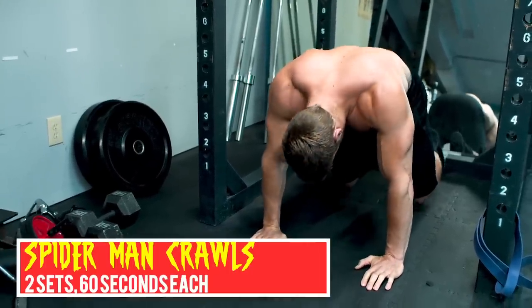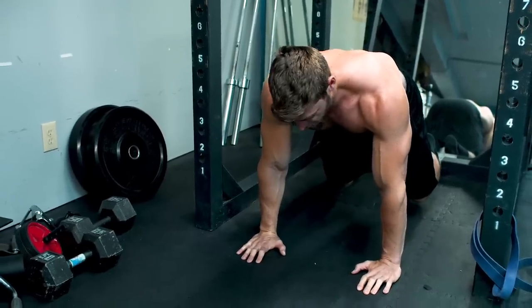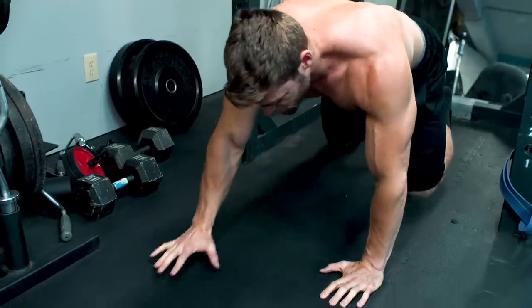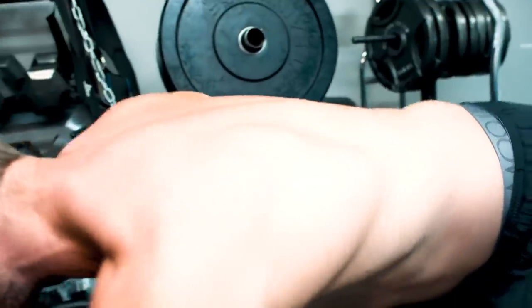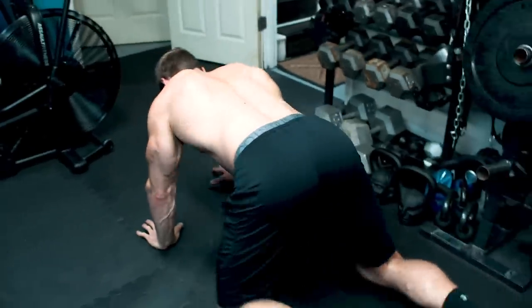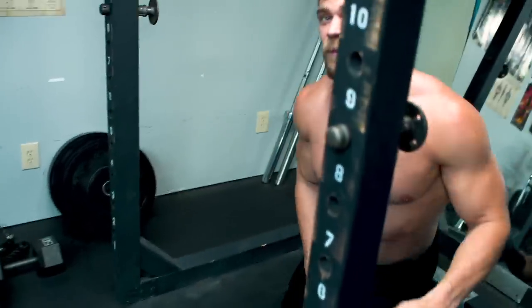First exercise: Spider-Man Crawls. What we're going to be doing is getting up on your toes — your knees are elevated just slightly above the ground, and your shoulders are going to be placed right above your hands. You're going to be slowly crawling, just the opposite leg, the opposite arm. Just taking those really controlled crawls, really straight, rigid back. Just imagine if you have a cup of water on your back and you're trying to make it not spill. Once you reach the end, we're going to do reverse. Just imagine Spider-Man crawling up a building.